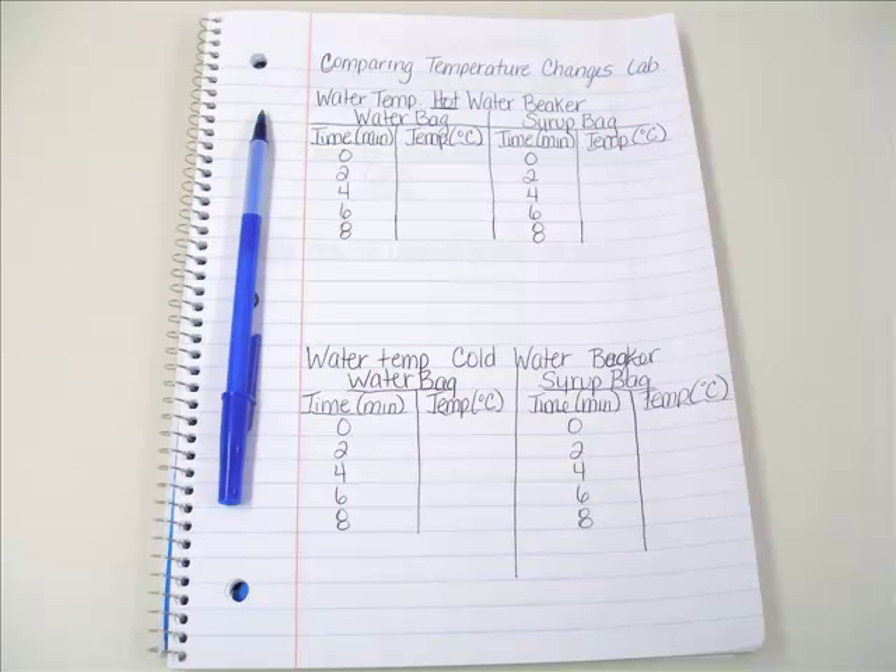Before you start the experiment, you should create a table just like the one that is shown on page 185. You're going to need one for your hot water beaker and one for your cold water beaker. This is an example of how you can set it up in your notebook.